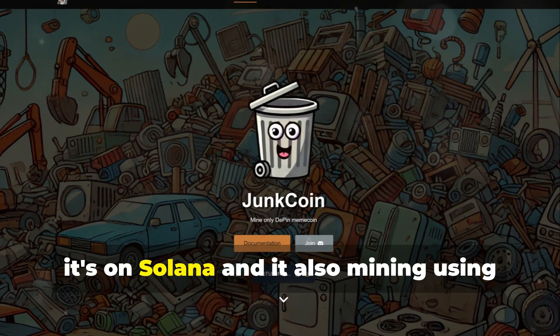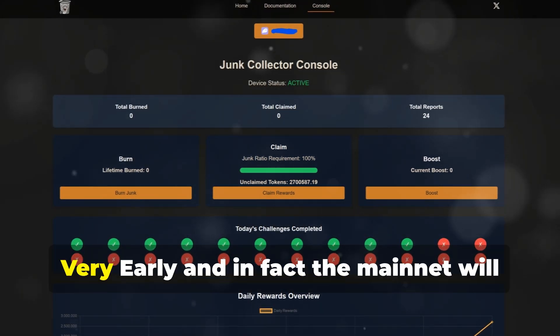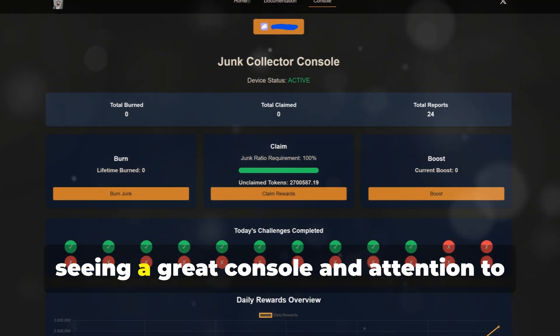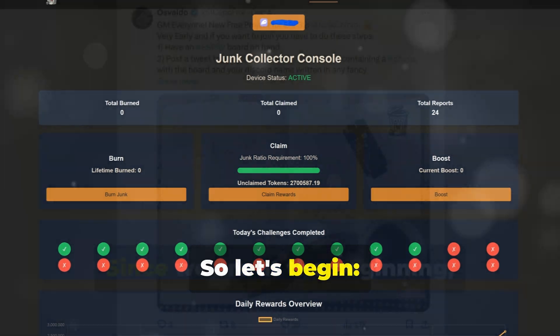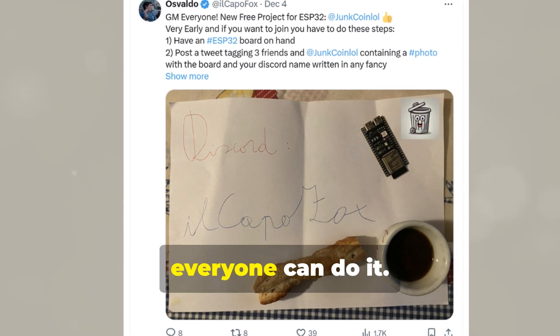It's free, it's on Solana, and it also mines using the cheap ESP32S3 hardware. Very early — in fact, the mainnet will start in a few weeks. But already now, I'm seeing a great console and attention to detail that I'm really liking. So let's begin. Since we are at the beginning, starting to mine is really easy, and everyone can do it.